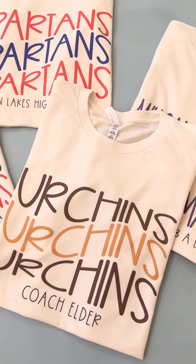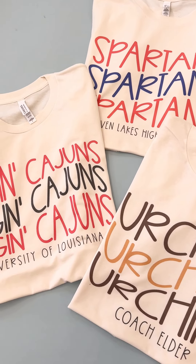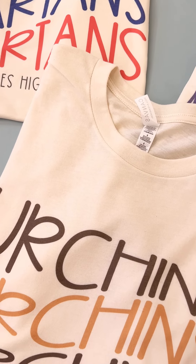Our new Bella Fan Tees are the cutest custom tee that you guys can make for yourself, your friends, family, to support any school and really anything you want. Let me show you close up.